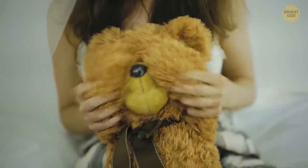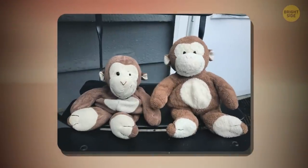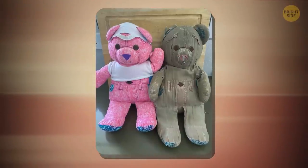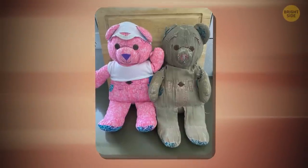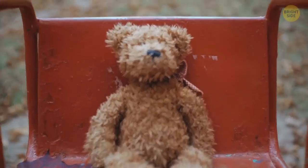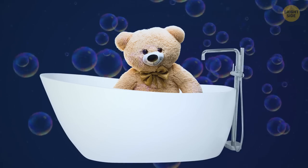Do you also have a plush friend that has been with you for your entire life? This monkey on the left is 17 years old, and this doodle bear on the right is even older — it just celebrated its 27th birthday. It's certainly got some character with time. If you don't want your beloved teddy to age, you can try giving it a spa treatment.